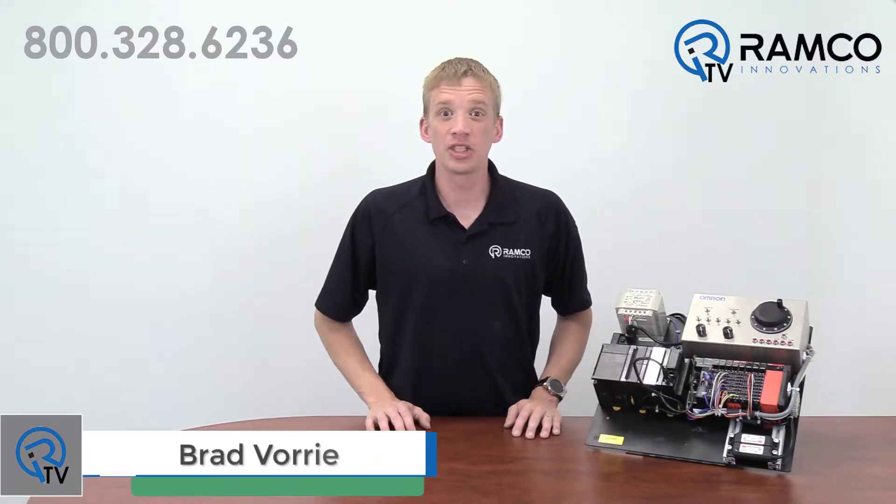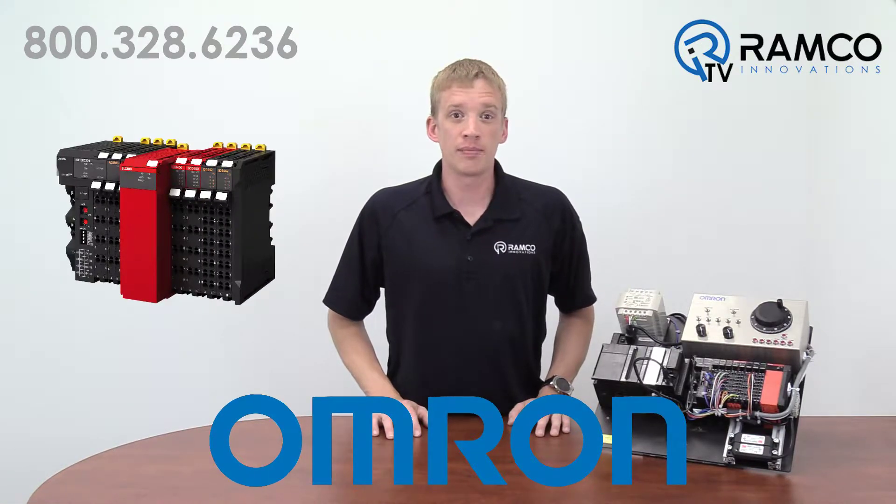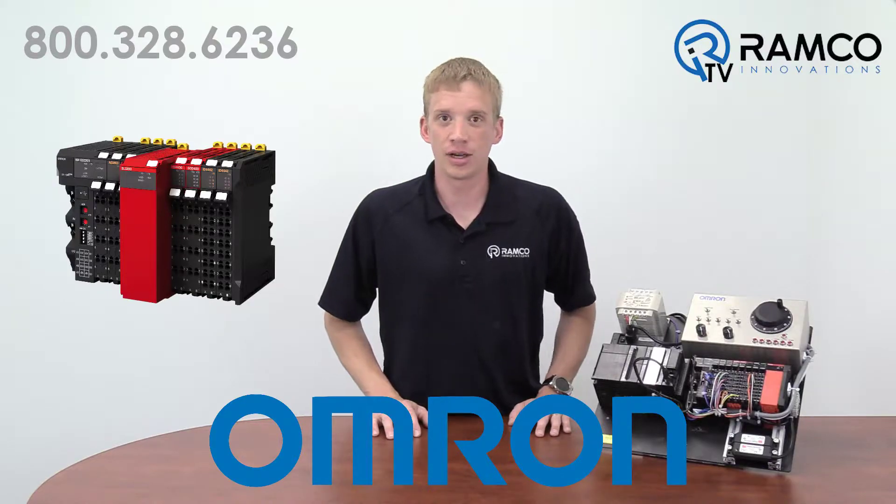Hi, welcome to RamcoTV. My name is Brad Vorre and I'm one of the automation specialists for Ramco. Are you looking for a fully programmable safety system that you can easily integrate into your NJ platform? The NX safety controller may be the product you're looking for. Let's take a look.